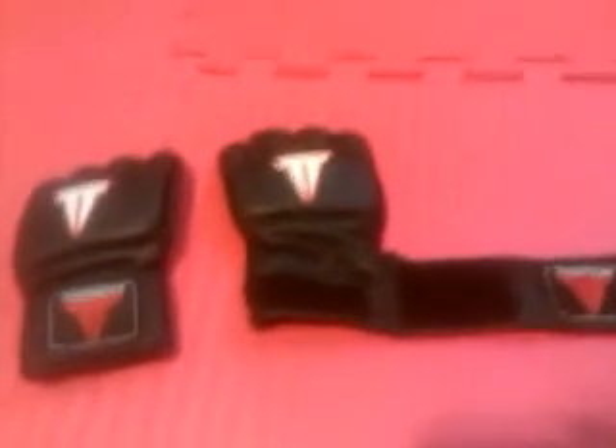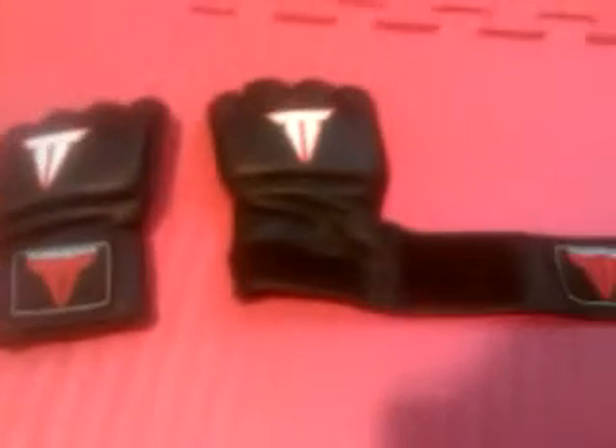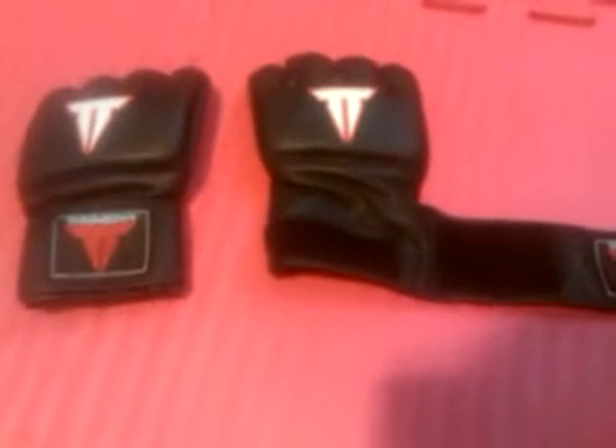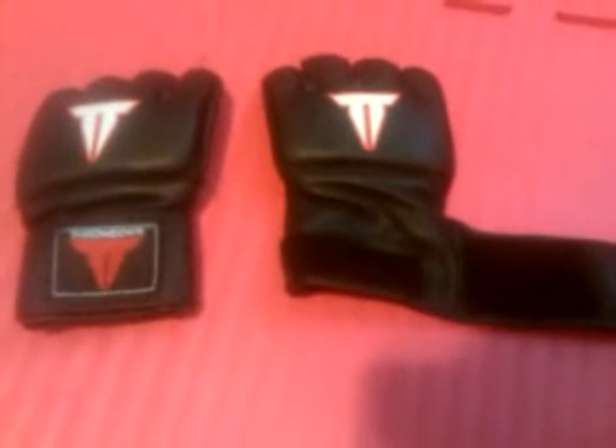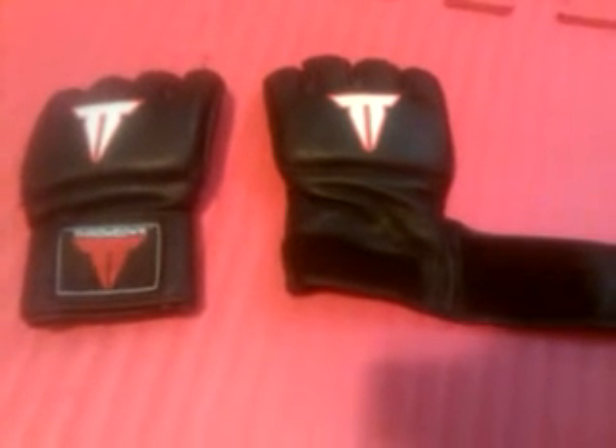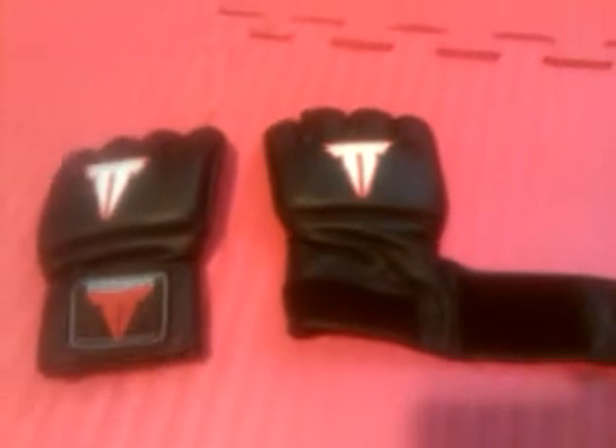Alright, now it's time to review the Throwdown MMA gloves. I recently got these from Tight on MMA. I got them for around $15 — they had a sale going on, and I actually bought a couple pairs.